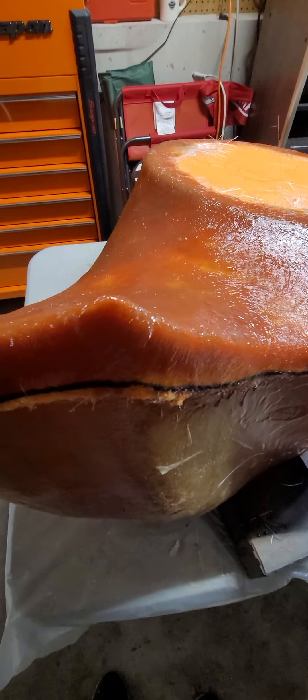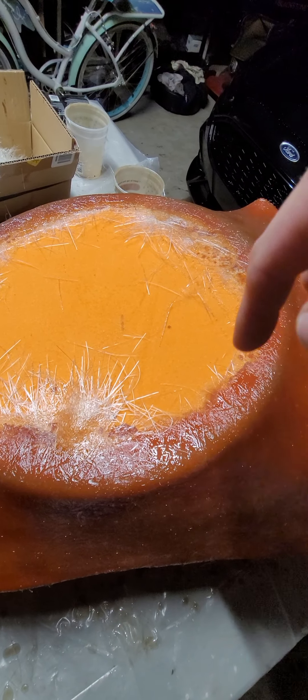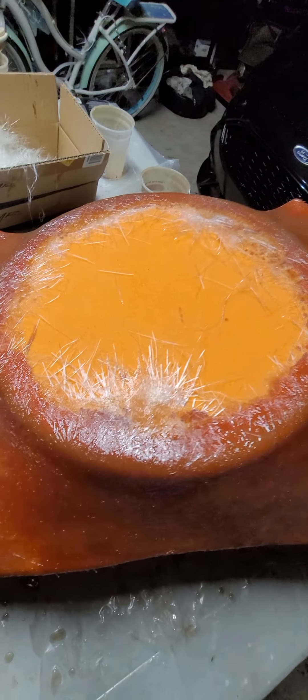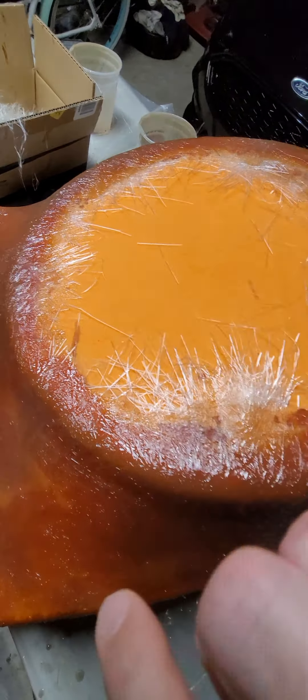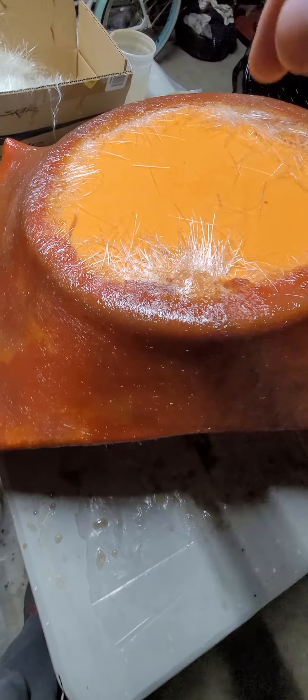I just got done with the first layer of fiberglass on top of the resin layer, which is in the fleece. This is what she looks like around the speaker hole here. You're not concerned — you're going to come back with a flush cut bit on a router and just trim all this off. So it doesn't matter what this looks like right here.